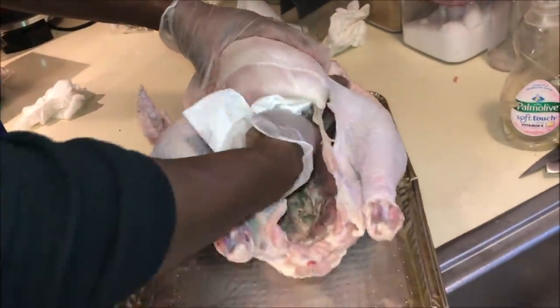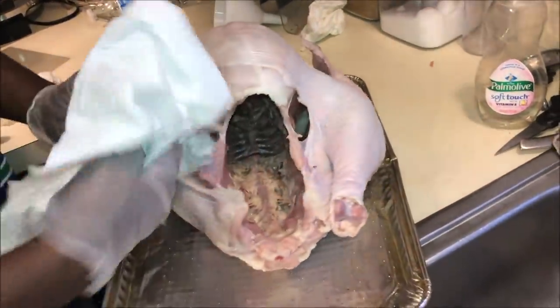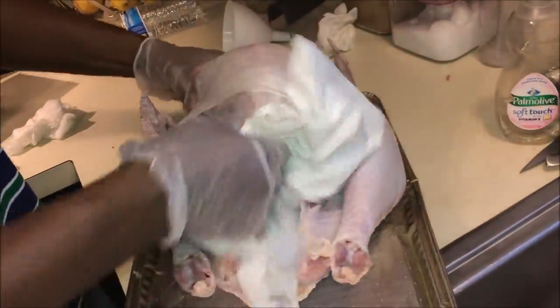Lastly, you want to thoroughly dry your turkey. Try to use a towel versus paper towels because paper towels will sometimes leave residues on your turkey. But if you are going to use paper towels, be sure to buy a high quality paper towel versus ones from the dollar store.